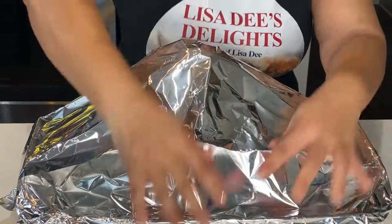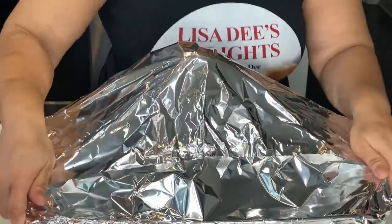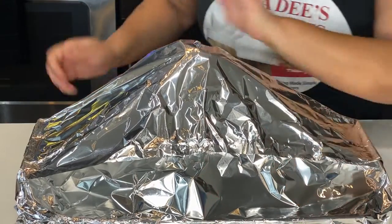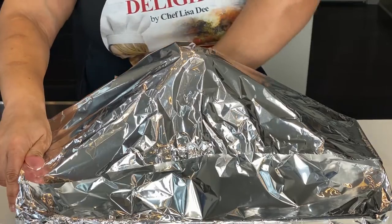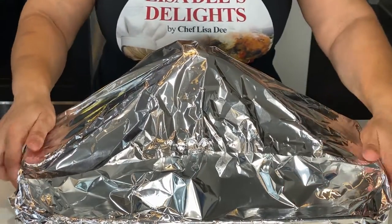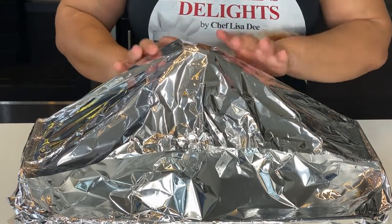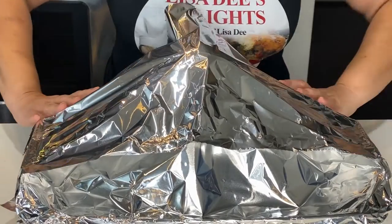Another thing Gordon Ramsay used in his ham glaze was Madeira wine — a fortified wine — but that was a little too fancy for me. I had to add a little soul to the recipe, so my favorite wine for making sauces is Marsala wine. It's also a fortified wine and it gives your food a nutty, rich, caramelized flavor, so I chose to use Marsala wine instead of the Madeira.